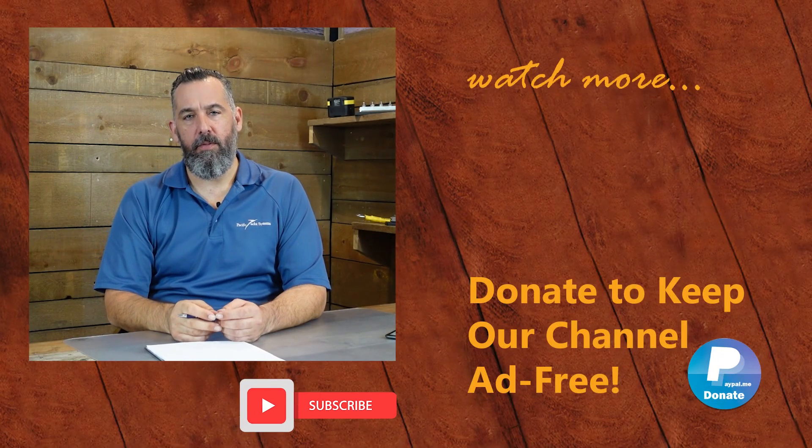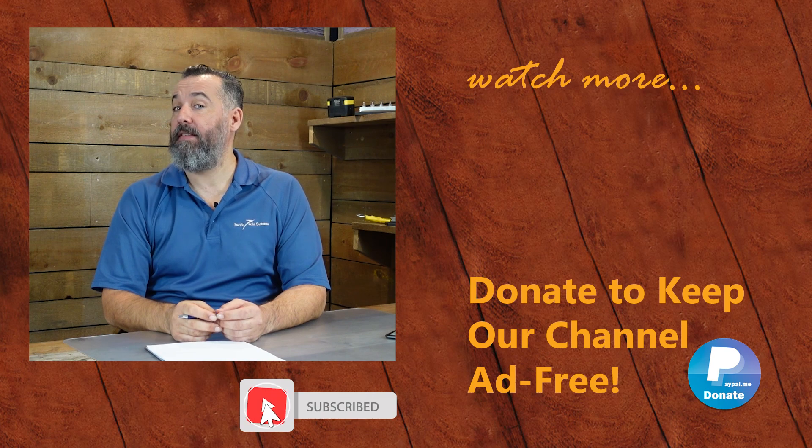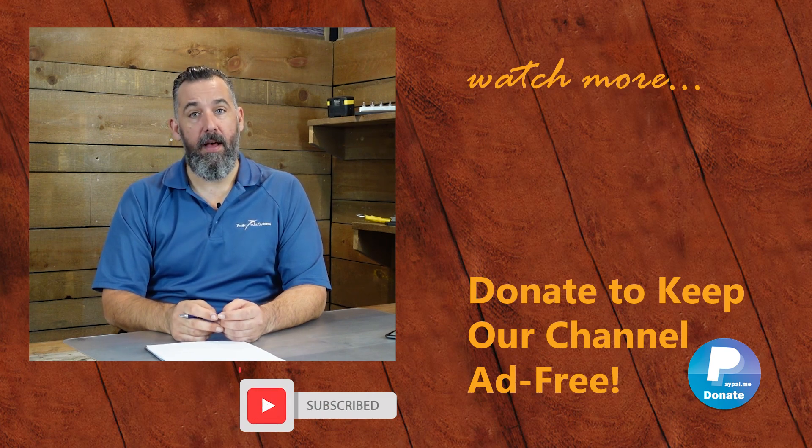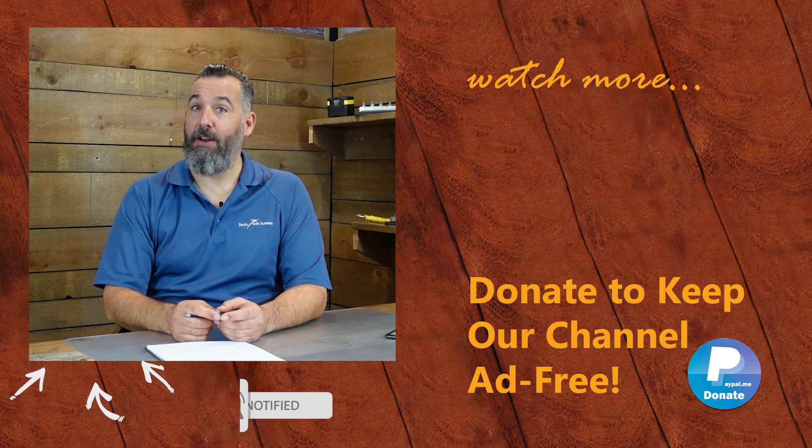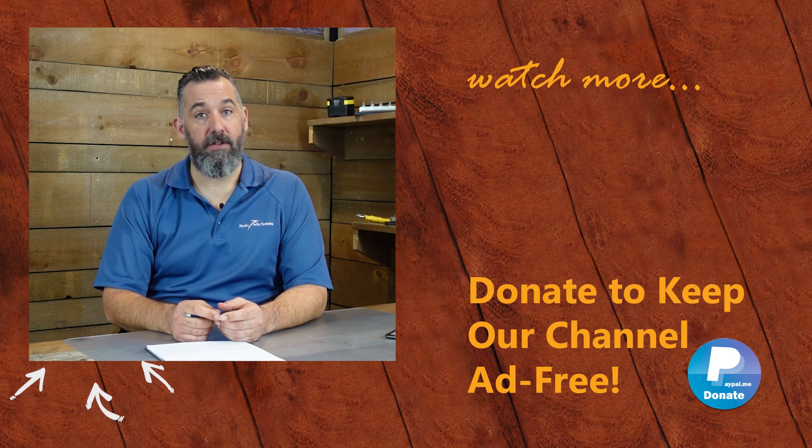Thanks for watching. If you've got further questions please ask them below or send us an email via the contact forms on our website. You can support us in keeping this channel ad free by purchasing merchandise on our store or making a donation on PayPal. Don't forget to subscribe — thanks again for watching.